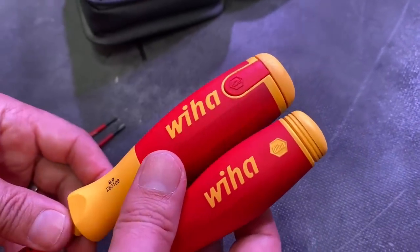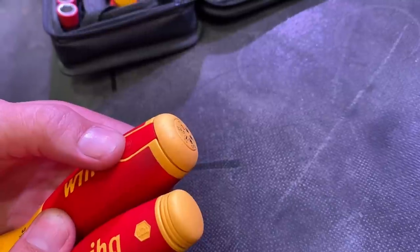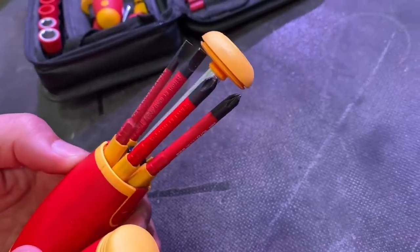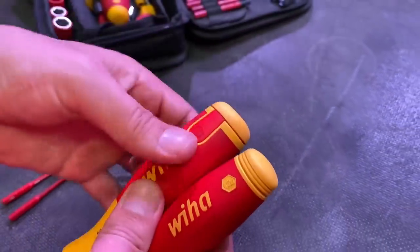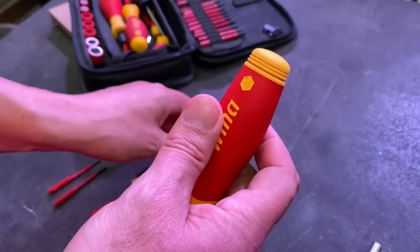The Pocket Max is a development of a product we've seen on the channel before — the WIHA pop-up, which has a mechanical mechanism. If I push these tabs in here, you'll see that six Slim Vario bits appear from the top, then close down, held in place with latches at the side. This is a step forward because this mechanism here is magnetic.